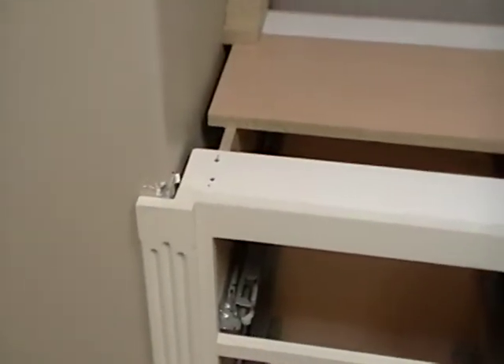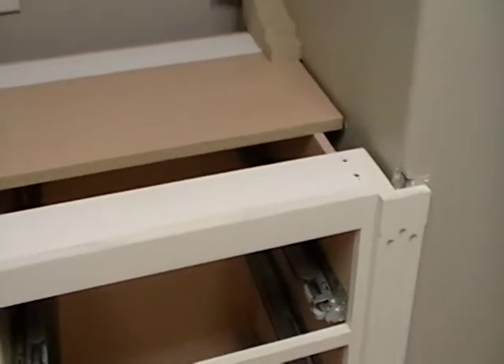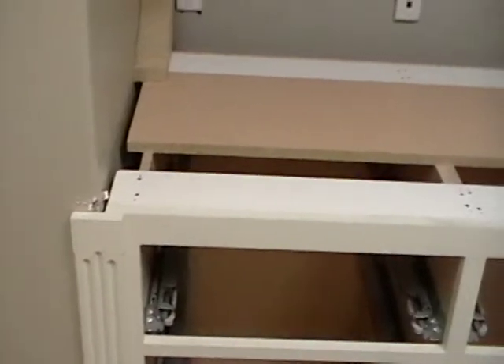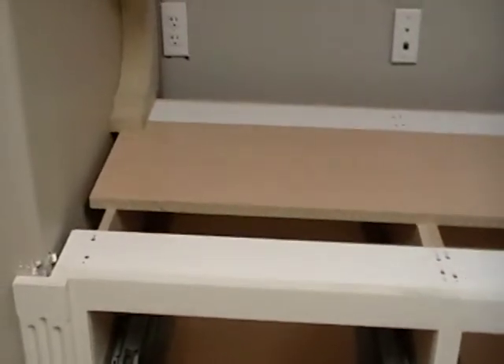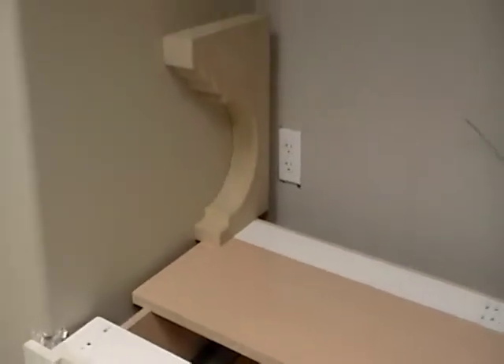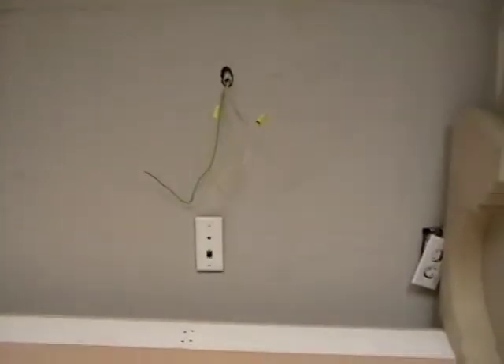We're going to come back and template this countertop because I've got to trim it and then finish spraying it. This gets a bronze metal finish, and it should look pretty cool — it'll have a patina around the edges, and it'll match everything else we've done in here. Anyway, that's it for now, and we will go back to the shop and continue working. Talk to you later.